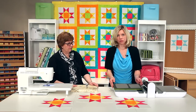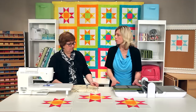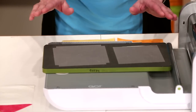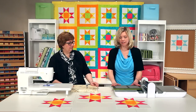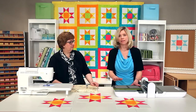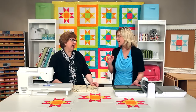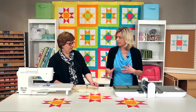This is the GO! Ohio Star die, and this is one of our blocks on a board — we like to call them BOBs right here. One of the great things about the Ohio Star die is that it is designed so that you can cut an entire block in just one pass. That makes it really easy to get this quilt cut out, and it's going to go together really quickly, accurately, and safely.